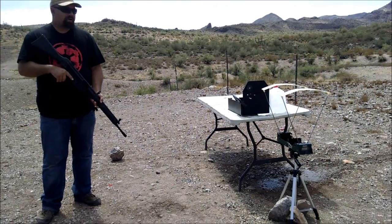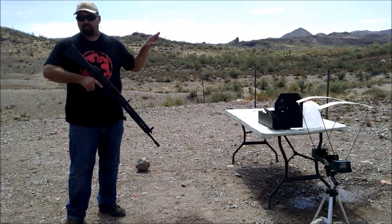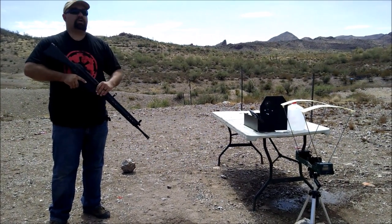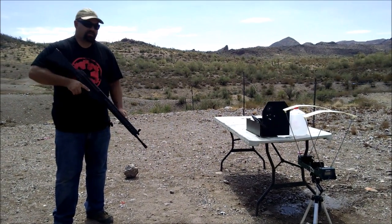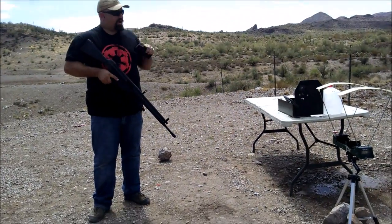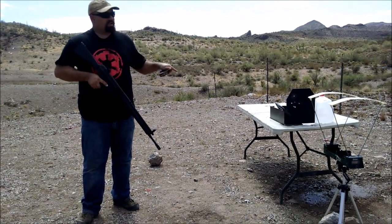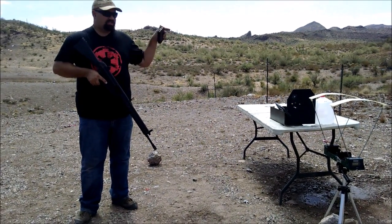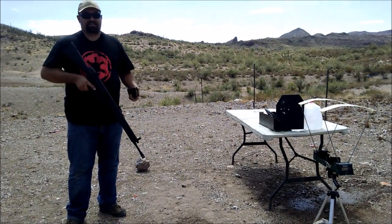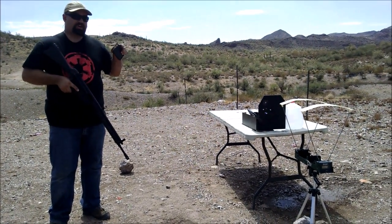I want to stress that what we did to this plate is way beyond what it's intended to stop. This is what it's intended to stop: 7.62 NATO, M80 ball, 147 grain, full metal jacket. Now I know some of you — I'm looking at you, ComGD — are going to say it's a crappy plate that won't stop anything. Which is why I waited until after we perforated the plate several times with what it's not rated for, to hit it with what it is rated for.